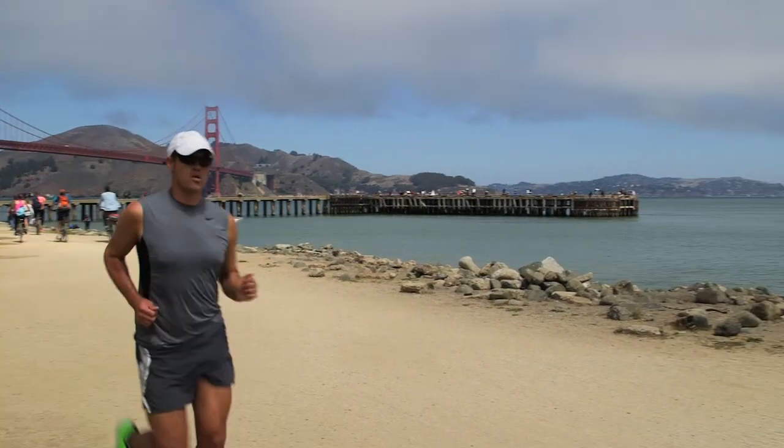Hi, today's topic is what kind of hat should you wear if you're training for an ultra marathon? I'm Matt Forsman, also known as Marathon Matt, professional running coach here in San Francisco.